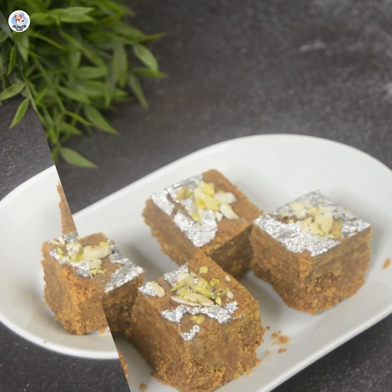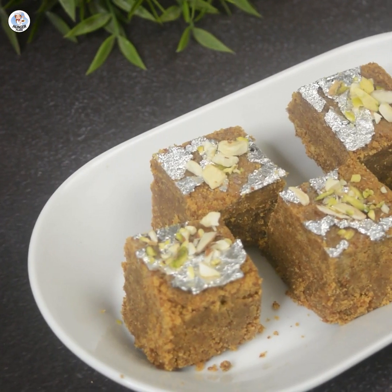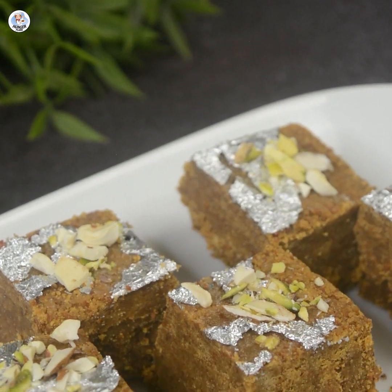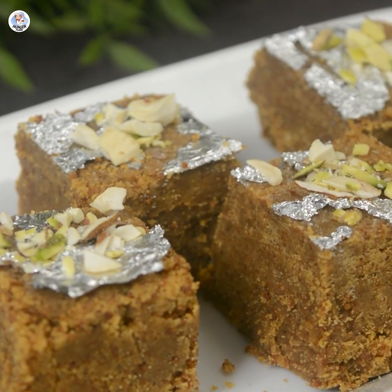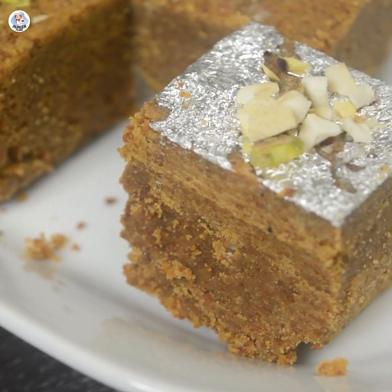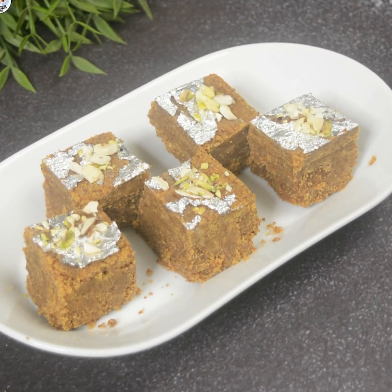It's very easy to make. Yes, it takes a bit of time but it's all worth it. It's perfectly sweet, the aroma is very roasty, the mithai literally melts in your mouth — crumbly from the outside and soft from the inside, exactly how it needs to be. It looks very beautiful, you should definitely try it out and serve it to your guests. They will definitely be impressed! Try this delicious recipe and let me know your feedback.